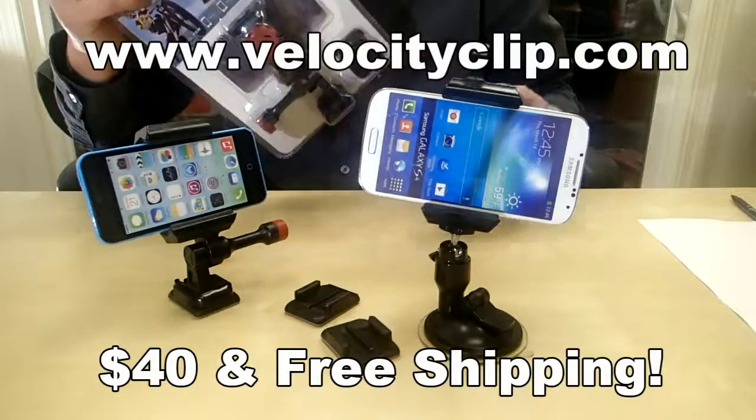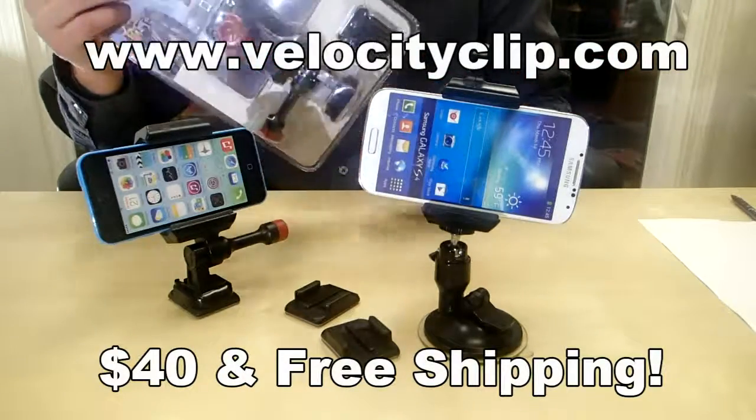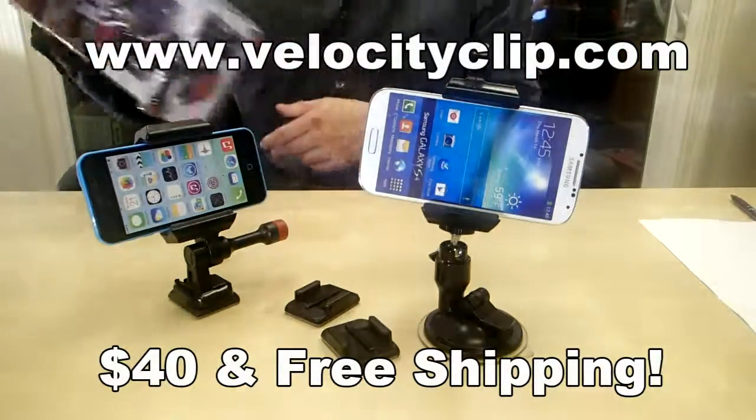There are head mounts, chest mounts, pole mounts, bike mounts — so check it out and let us know what you guys think. Thanks for watching.